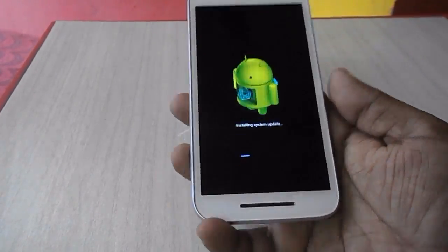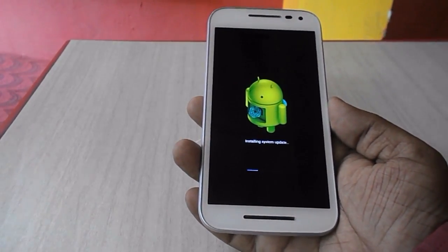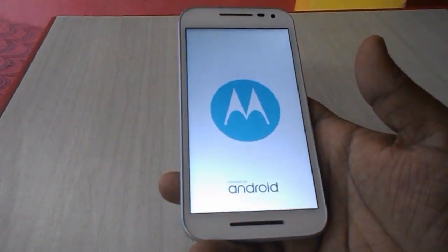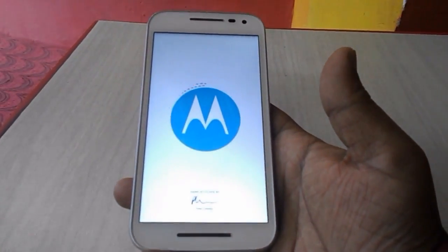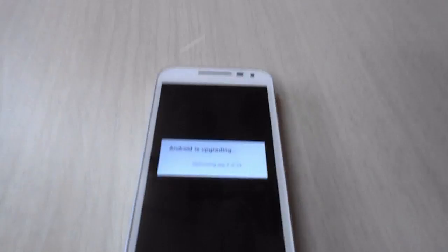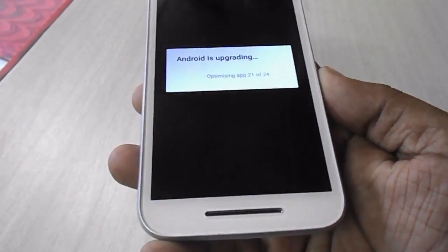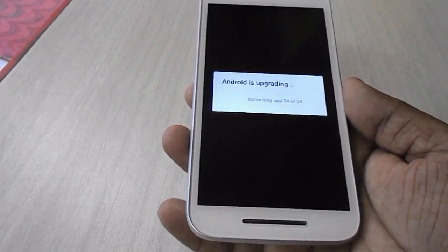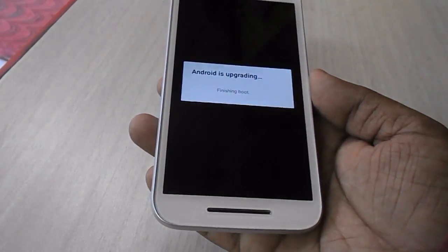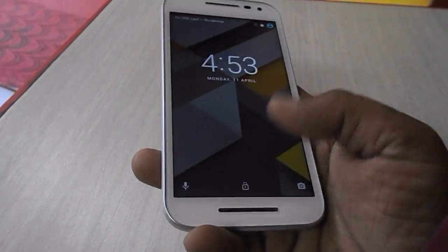Now it's applying the update as you can see. I'm fast-forwarding the video because I don't want you to feel bored. It will take around 20 to 25 minutes. Don't disturb your phone while it's updating — just let it update. This is the easiest thing because this is the over-the-air official update.